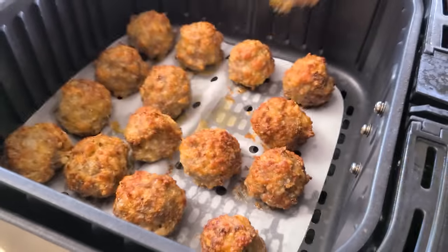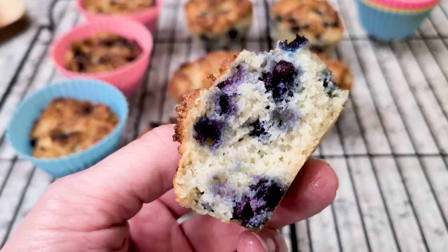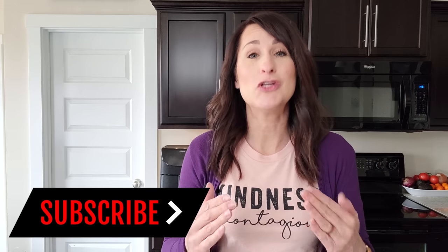Looking for some healthy low-carb recipes that you can whip up in your air fryer? Today I've got 10 easy air fryer recipes that are not only keto friendly, they taste pretty darn good as well. Hey there, I'm Cathy from FabulouslyFrugal.com and I love helping others use their air fryer by sharing simple and easy air fryer recipes, tips and tricks.